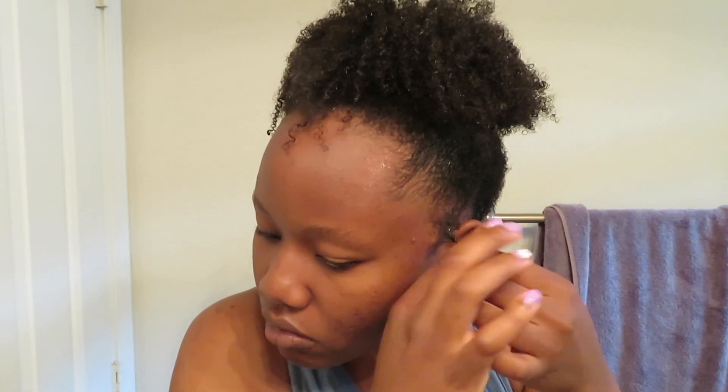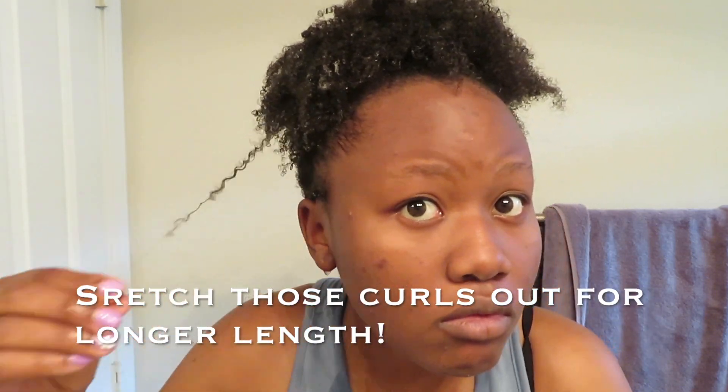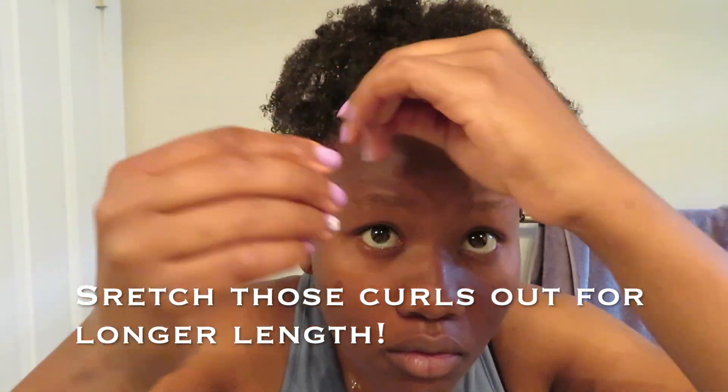I try not to use too much Gorilla Snot since I know it's not the best for your hair, but it really defines my curls. Sometimes I use it on top of my head too just to accentuate a few curls. I highly recommend it if you've been looking for something. It's super inexpensive — around $1.99–$2.99 for the bottle. It sticks down your edges for the whole day with no white casting, no flaking — none of that. So I would really recommend it.